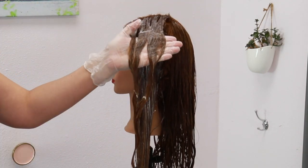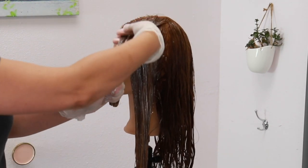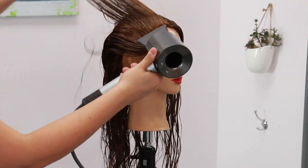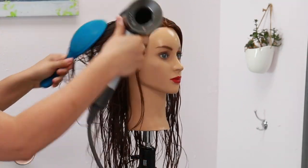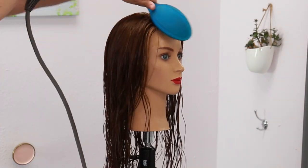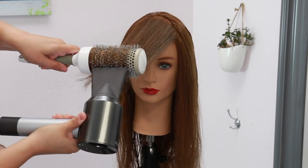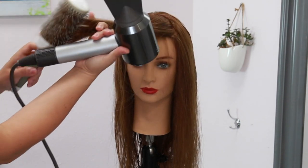Once she was done processing after five minutes, I shampooed and conditioned her out with Kenra Platinum Prime shampoo and conditioner, then got ready to do her final styling with one of my favorite products, which is Kenra Platinum Blow Dry Spray. I did a quick rough dry to get her 100% dry with a wet brush and a blow dryer, and once the hair was about 90% dry I took a wide round brush and blow dryer just to help smooth and curl those mids and ends.